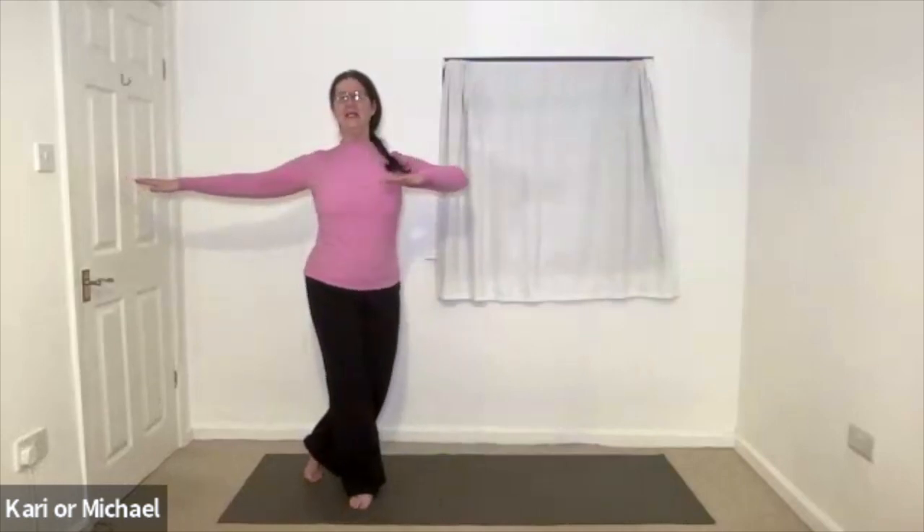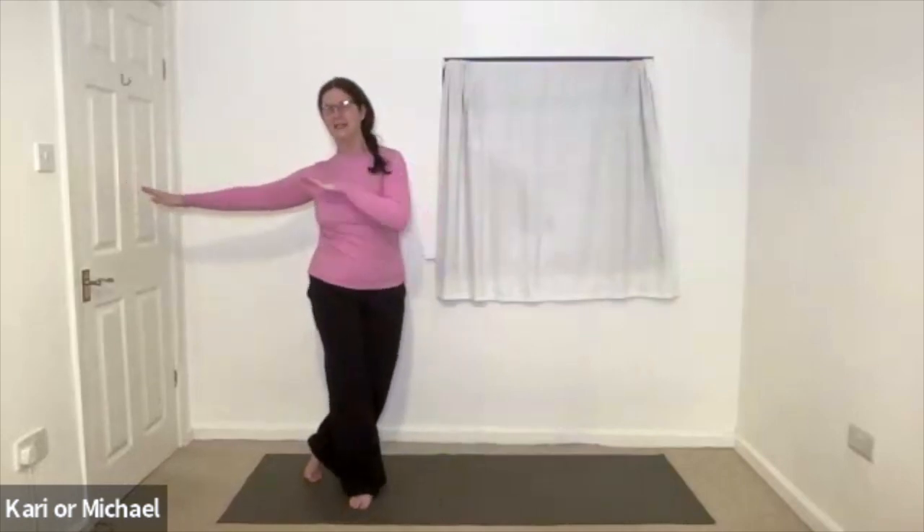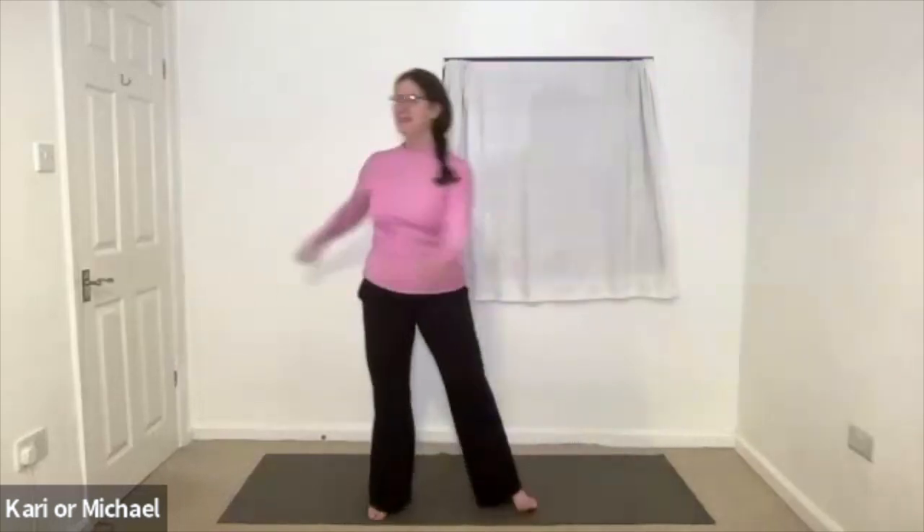Once more to each side. Inhale. Let the sternum open the chest. Exhale. Inhale. Exhale to the side. Inhale. Open. Exhale. And release those arms. Let's move into a twisting motion.